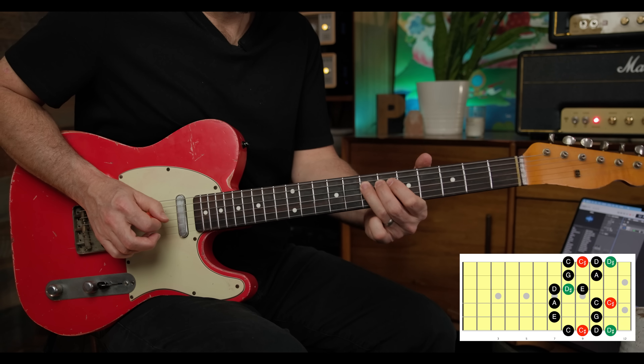So in review: first, the minor pentatonic box. Then the minor pentatonic box with the major third added. Then the minor pentatonic box adding the flat five. That in and of itself will give you endless hours of enjoyment.